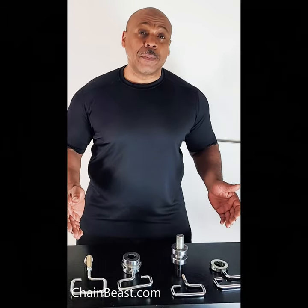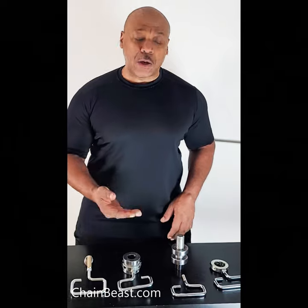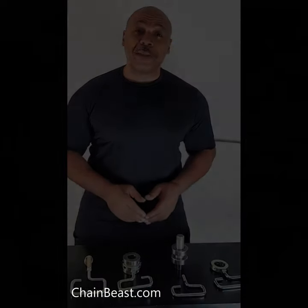So those are the basic components. With that information, we're going to get set up and I'm going to show you how to connect each one of these using the different methods.